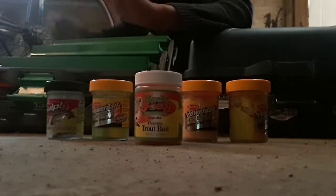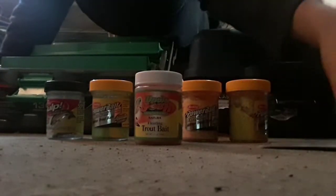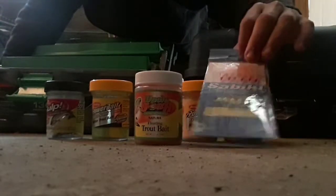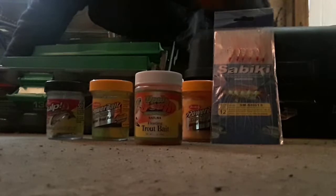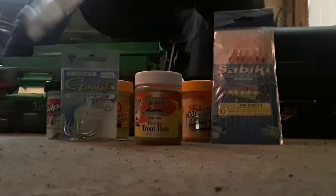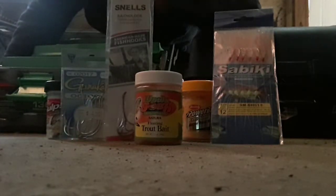I have these. I have this sabiki — this is a sabiki. I use these hooks, these hooks, and also these hooks.